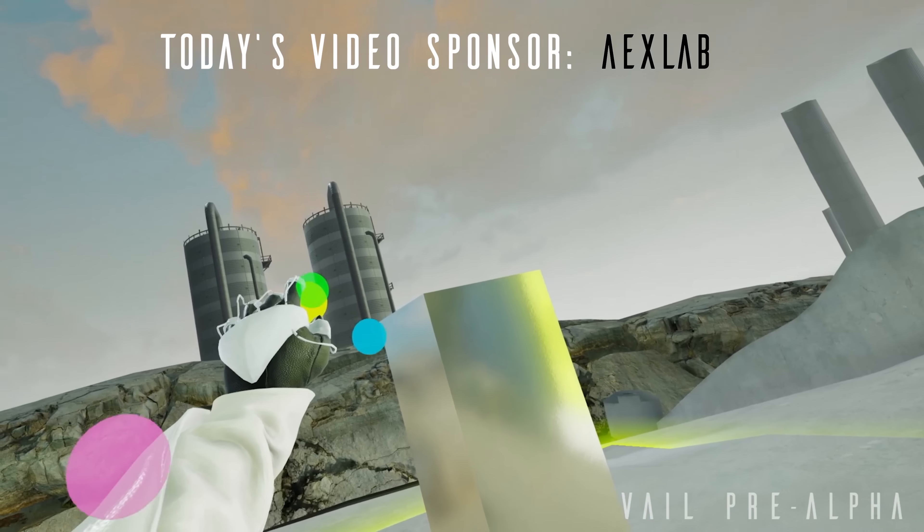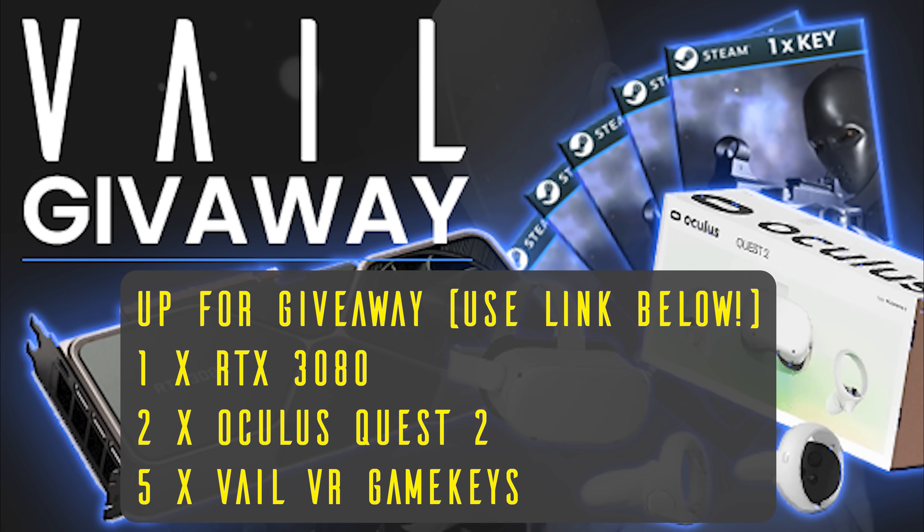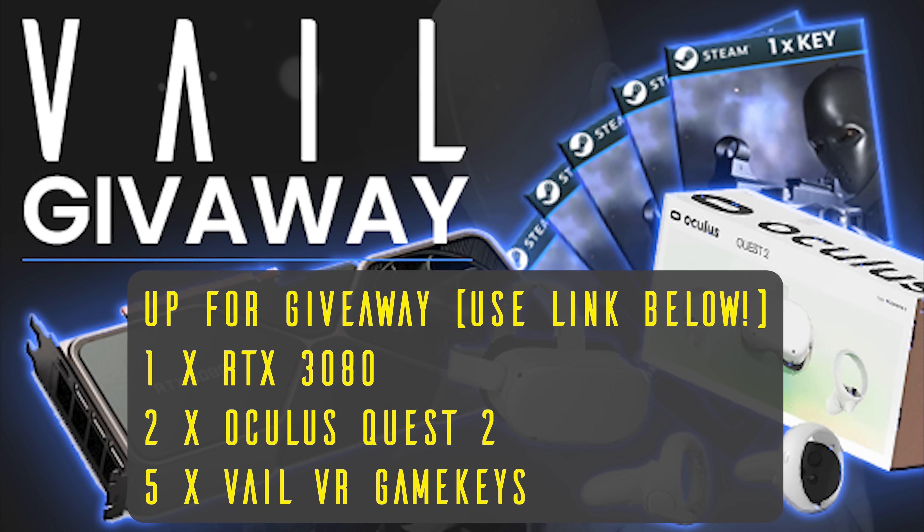Axe Labs, today's video sponsor, are running this giveaway to promote their new game, Veil VR on Steam. Links are in the description below.